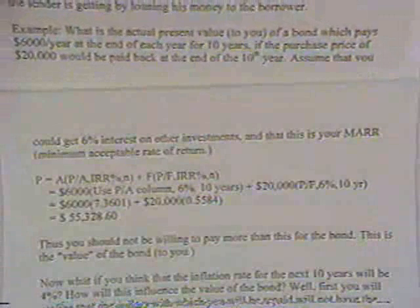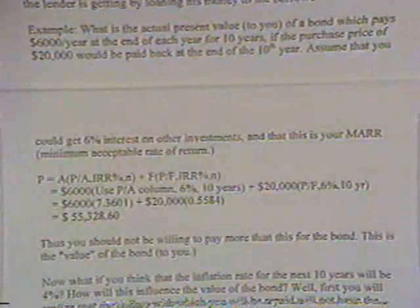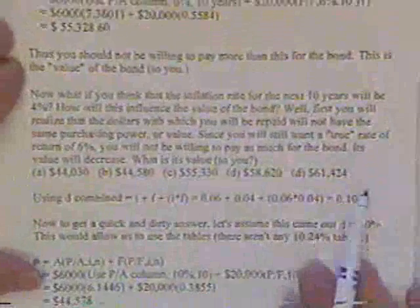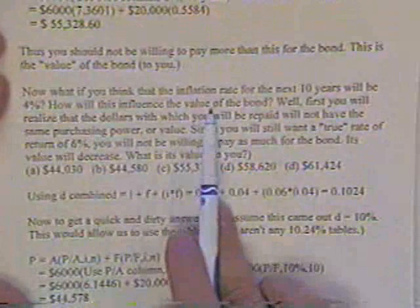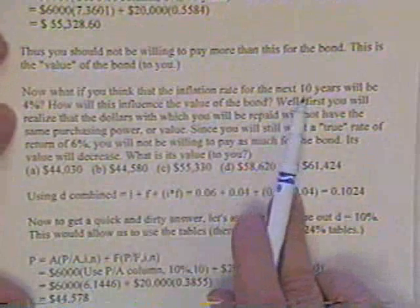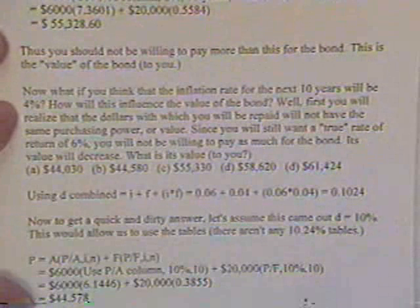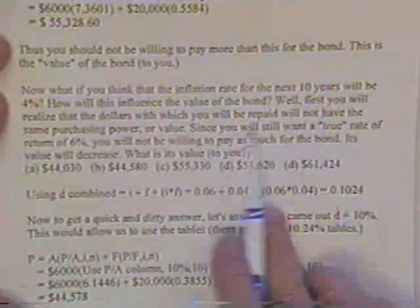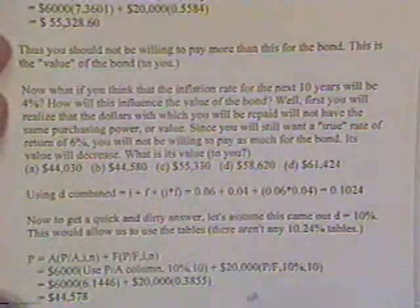That assumed zero inflation. Now, what is the value of the bond if the anticipated inflation rate is 4%? The dollars coming back don't have the same purchasing power. I still want a true rate of 6%, so I'm not willing to pay as much for the bond.